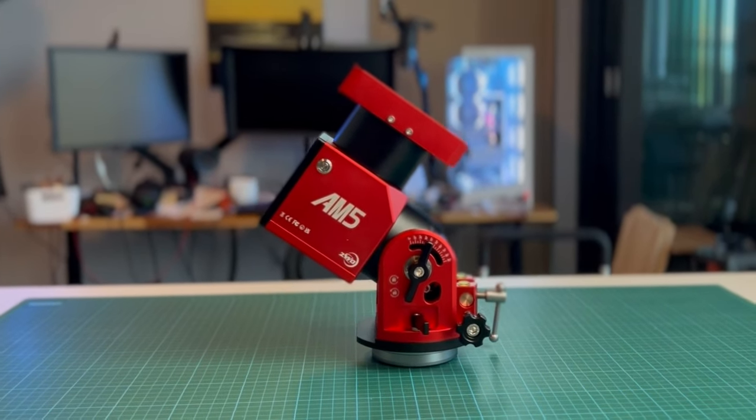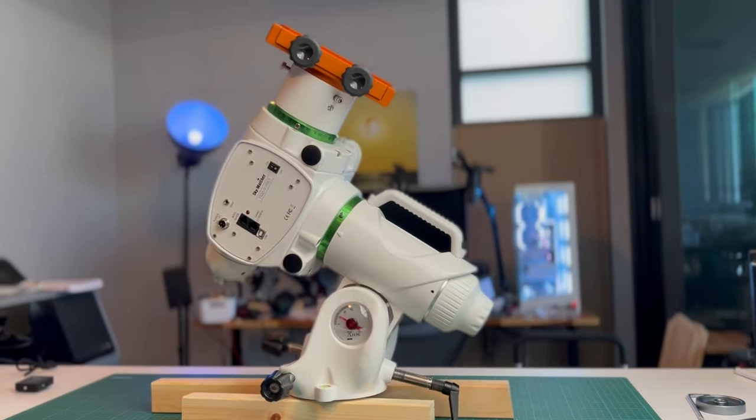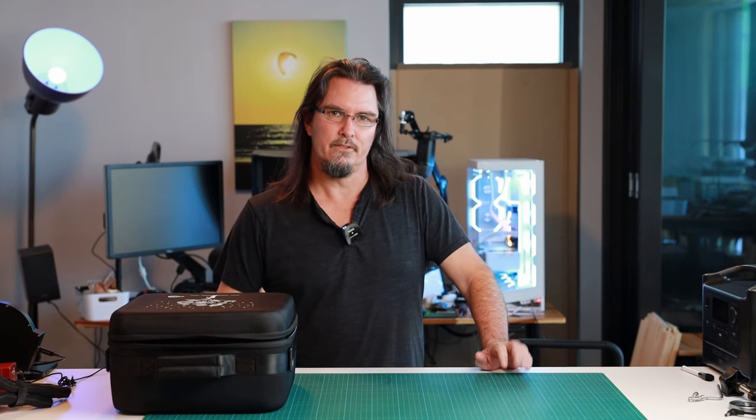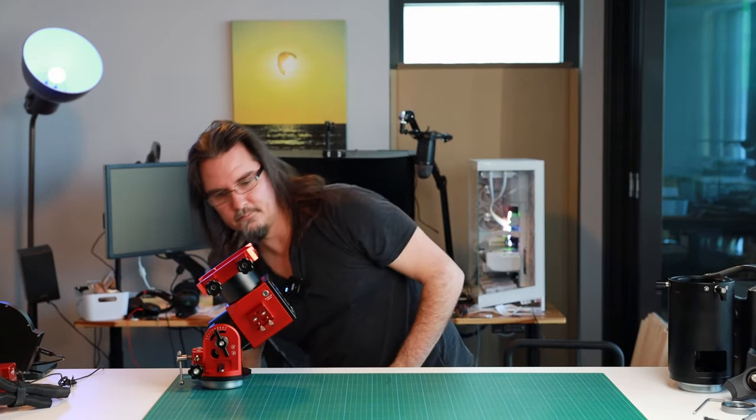Hi folks, my name is Glenn Martin and today I'm taking you through a comparison of the ZWO AM5 equatorial mount versus the Skywatcher EQ6R Pro equatorial mount. I'm doing this comparison from a size and weight perspective, because I feel like there are probably quite a few people like myself who have the EQ6R Pro and are thinking about upgrading to the AM5, or conversely maybe you're buying your first heavier duty mount and weighing up the two options. Let's get the comparison started.